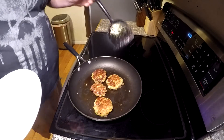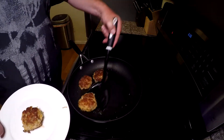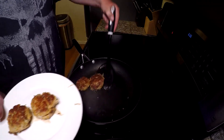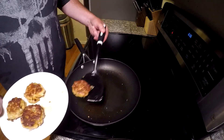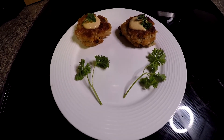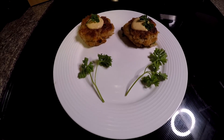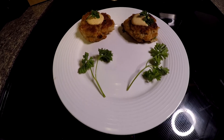And just like that, our crab cakes are done. Take them off the heat — looks pretty good. Now we'll plate them up. And just like that, you have Dungeness crab cakes with a sriracha horseradish sauce. Try it out sometime. Hope you guys liked today's video. If you're new to the channel, please hit that subscribe button, and if you like today's content, smash that like button. As always, tight lines.